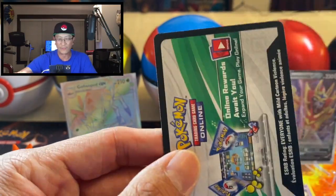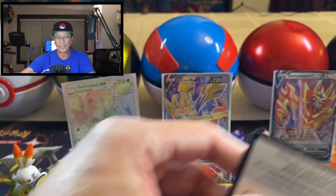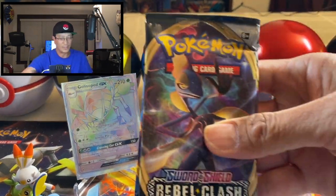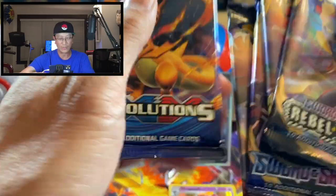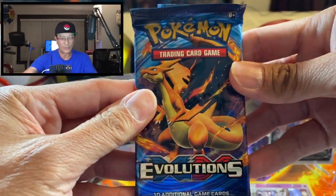Okay, I've run out of display stands — there is your code. Here are the packs: we got Rebel Clash, Sword and Shield, Burning Shadows, and Evolutions. The tin is empty. Let's start opening these packs, starting with Evolutions.